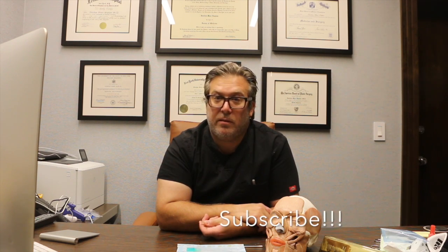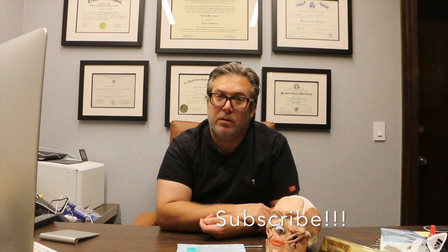This is Dr. Kaplan signing off. We're going to answer questions every Thursday on our Instagram. If there's any particular area of plastic surgery that you have a question about or that you'd like to see a video of, please message us and we will certainly oblige. Take care.